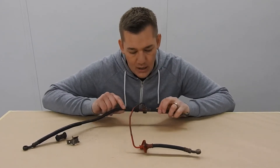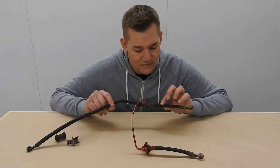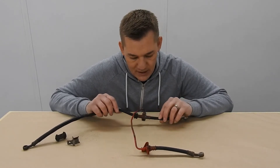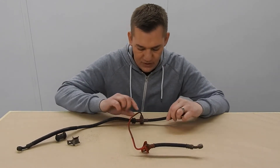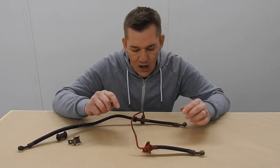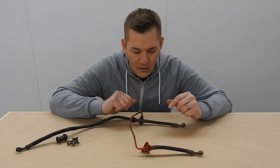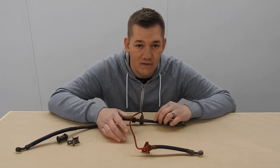Hi everyone, welcome back. This is the front brake pipe that I've been talking about in the last video, that I said was causing me a little bit of a headache. The reason being you've got this T-piece at this side with a joint going across here, and there's basically a few different pieces to it, and I was trying to figure out the best way to refinish it all in one piece.